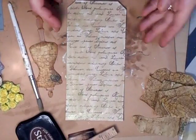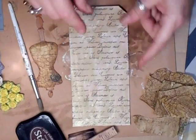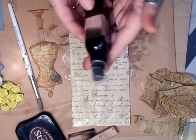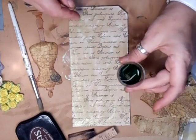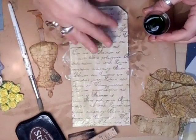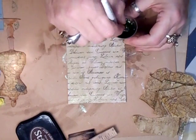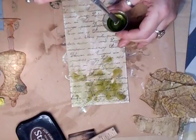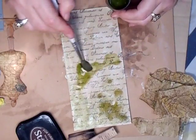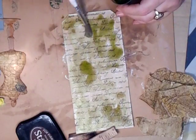All I've done to save time is to stamp this using a script stamp that I have. And then what I've used is the Cosmic Shimmer Mist, which is the Bronze Blush. I poured some into a little pot and added some water to water it down because I don't want it too dark. I've gone over it twice and I'm just going to do it again — not painting it in any particular fashion, just lobbing it on where I want it, darkening it where I want it to be darker.